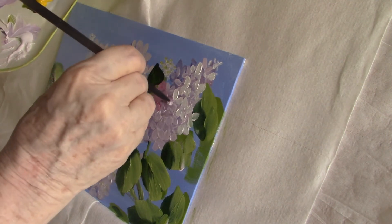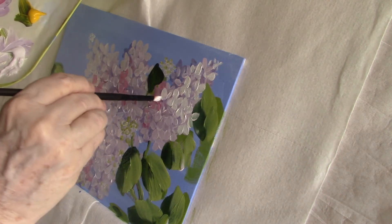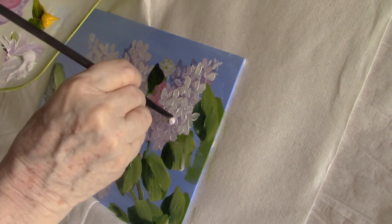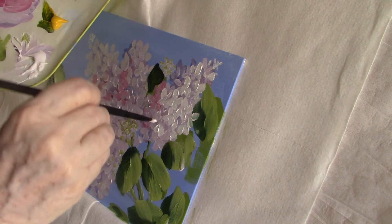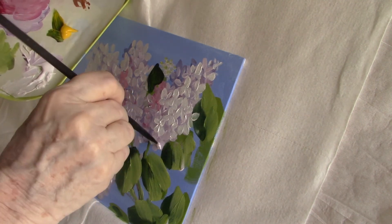I have the door standing open so you can hear the Canada geese. It takes a little while to paint all these little florets, but it's worth the effort.